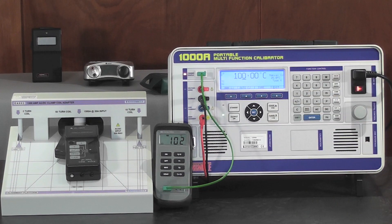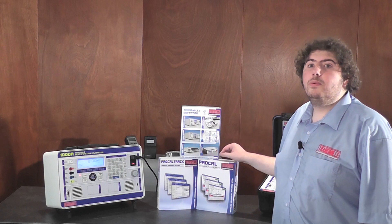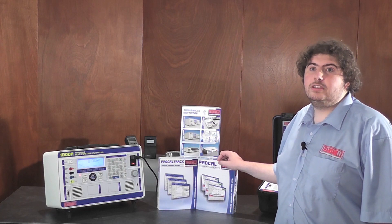Transmill also offers truly easy to use software packages, with no programming skills required, for fast, automated and simple calibration and job control.